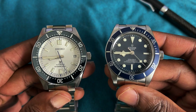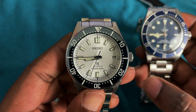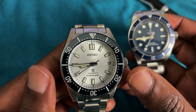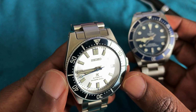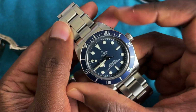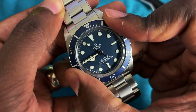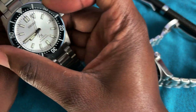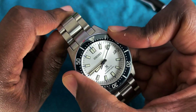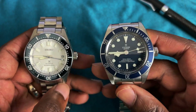Both watches have sapphire crystals. The Tudor has an aluminum bezel, while the Seiko has a steel bezel that has been coated and lacquered — it appears ceramic but is not. The Tudor has a 60-click bezel with a more defined, satisfying click, while the Seiko is a 120-click bezel with a much quieter, springier feel.